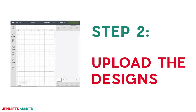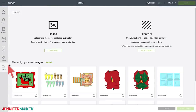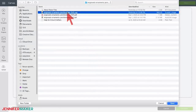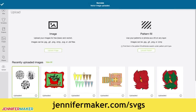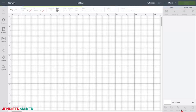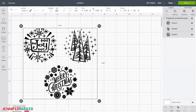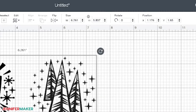Step two: upload the designs. First, upload the SVG cut file that you downloaded in step one to Cricut Design Space. If you're unsure how to unzip and upload SVG files, please watch my SVGs Made Simple training series at jennifermaker.com/SVGS. Once you have uploaded the designs into Cricut Design Space, check the sizing. Measure the width and height of your acrylic discs and adjust the size of your design as needed. You can resize with the resize icon in the lower right corner, or just type a new size into the height and width boxes at the top of your screen.